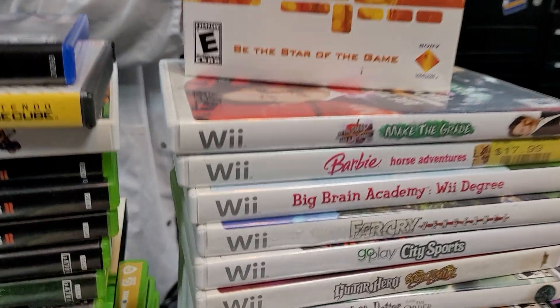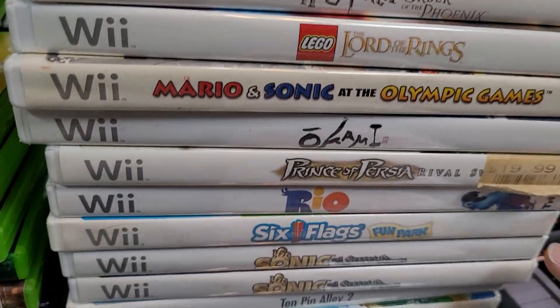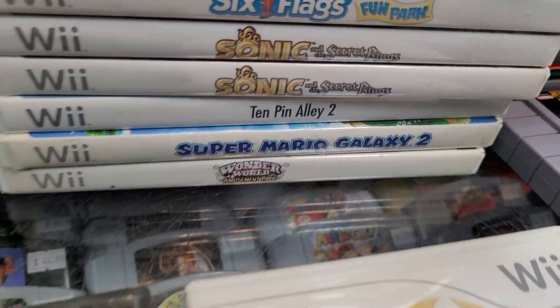Far Cry Vengeance, Order of the Phoenix, Okami, Secret Rings Sonic, Galaxy 2 — you can never go wrong with Super Mario Galaxy.